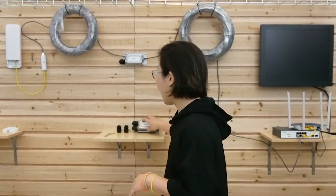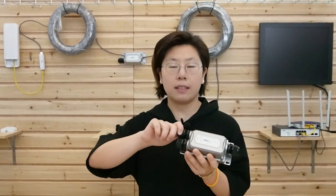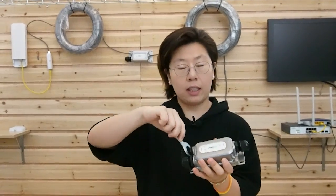The PoE extender is also IP67 waterproof. Make sure you fasten the neck and the gland with a wrench, not with your bare hand, because using a wrench can fasten it tightly. This will press the rubber inside tightly so it can keep water and dust out of the cable.